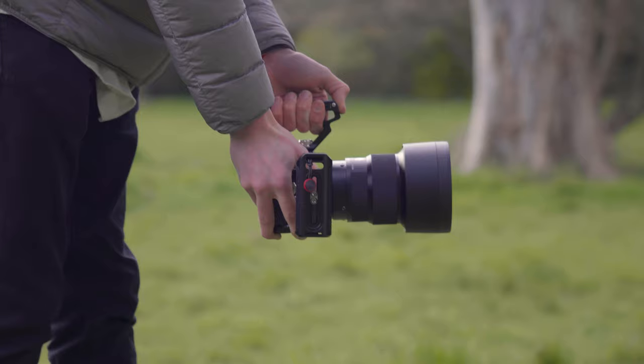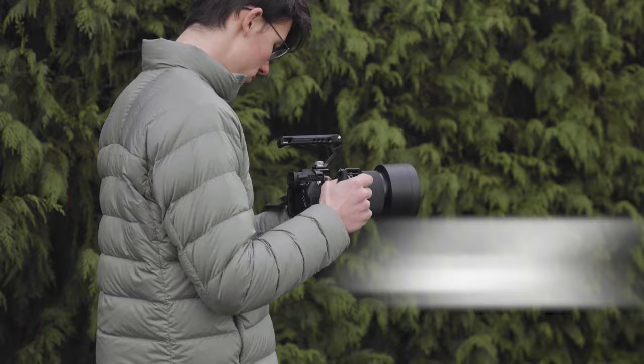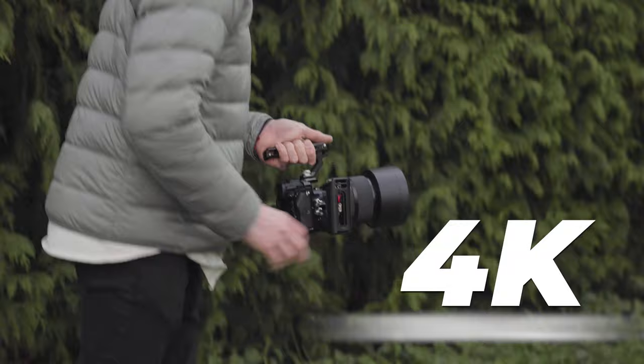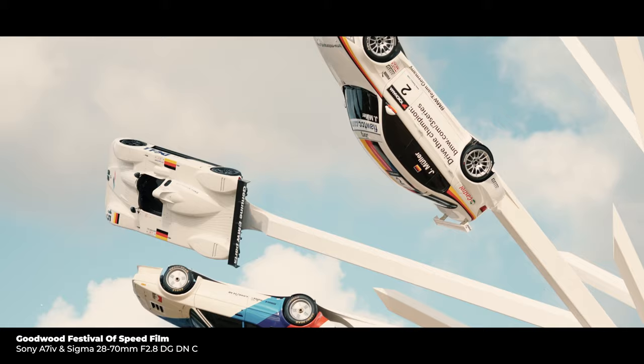When I picked up this camera in December of 2021, I was looking for a camera that could produce really nice stills for client work and social media content, as well as great video. 4K was essential for me, as well as 10-bit color, because I wanted to experiment and grow my color grading abilities.